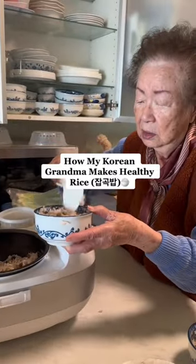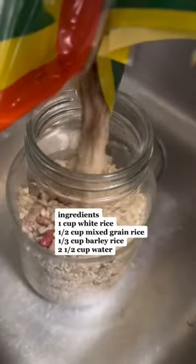How my Korean grandma makes healthy rice. For Haimini's takobap recipe, you're gonna get a bag of mixed grain rice. You can get it at pretty much any Korean grocery store, but what you wanna do is grab half a cup of that and soak it in water overnight.